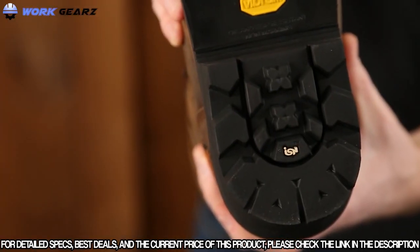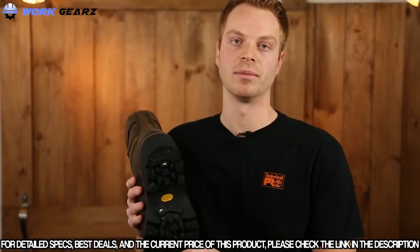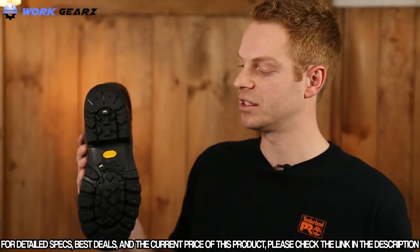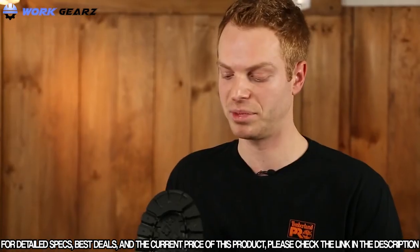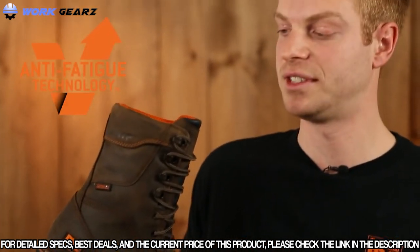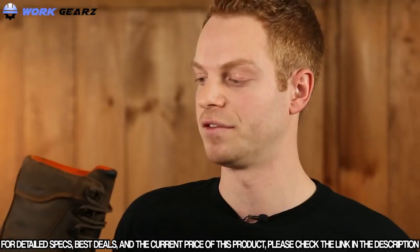The Vibram Fire and Ice rubber outsole is used in most of our Ripsaw Workboots. It's designed for optimal performance in any temperature — this sole will not lose any traction or flexibility in extreme heat or cold. The exclusive independent suspension network system offers superior agility, support, and control. The Ripsaw also features our dynamic anti-fatigue technology, which absorbs shock and returns energy back to key areas of your foot.